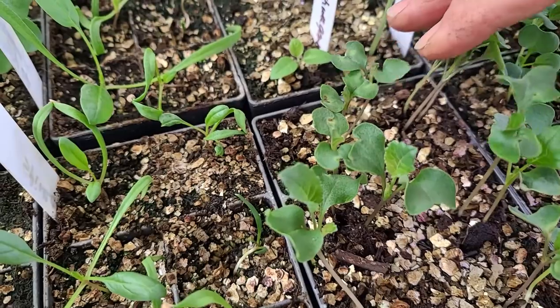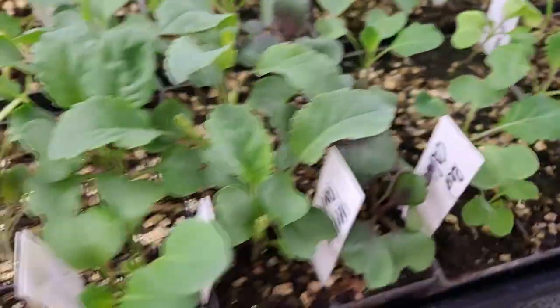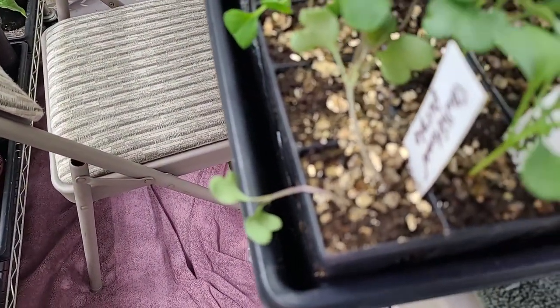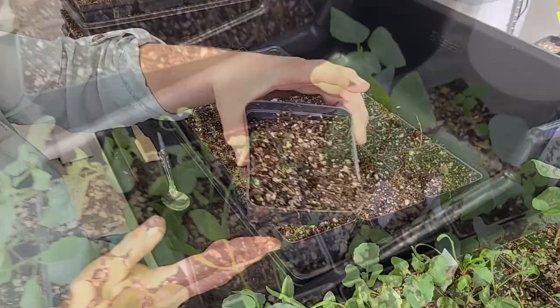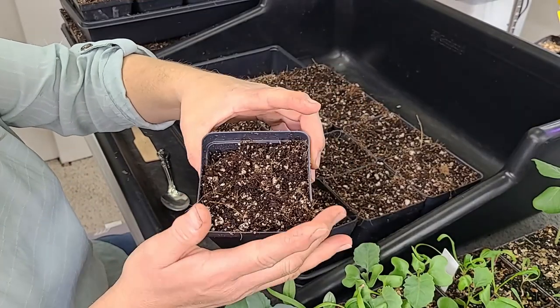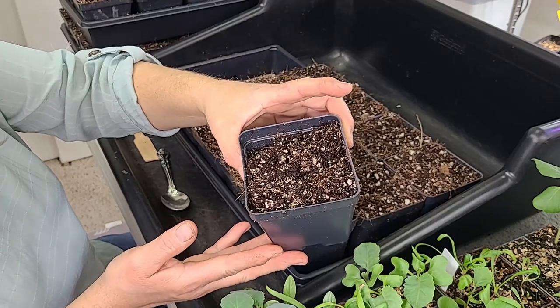Now if I didn't have so many little seedlings in each container I might leave them a little bit longer, but we need to divide these transplants up and pot them into bigger pots. So that's what we're going to do today. The first thing I did was go and fill all my pots with potting soil.